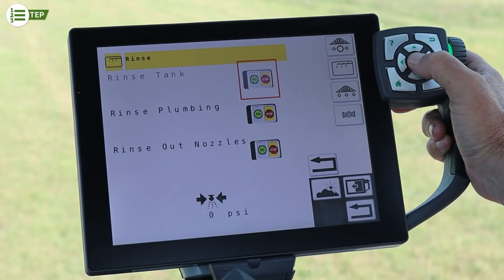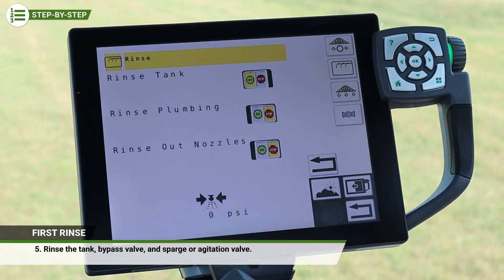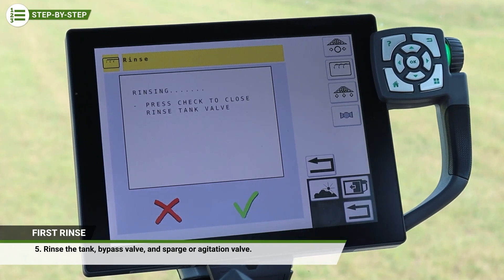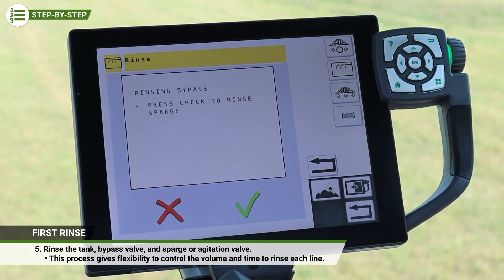The operator can choose the length of time to circulate rinsate through each valve. As desired, proceed through the rinse process to rinse the tank, the bypass valve, and the sparge or agitation valve. Note that this gives ultimate flexibility to control the volume and time to rinse each line based upon the operator's preference.